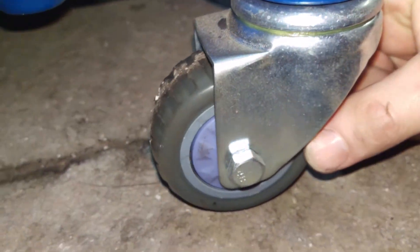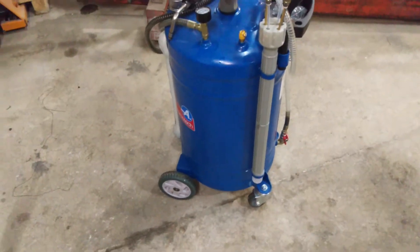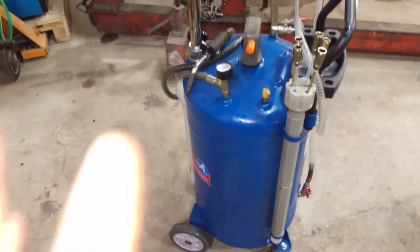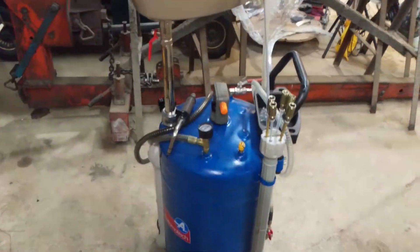Come down here — the casters are of course plastic, but they are wheel-bearing plastic at the back, and some people would hate that. I'm not that bothered — with it full of oil it would probably weigh about 90 kilos. It's on those four wheels and is supposed to be wheeled around on a flat, smooth floor, not rough terrain. It's not an off-road oil tank. And if you've got really rough floors, you shouldn't have a lift on an uneven floor anyway.